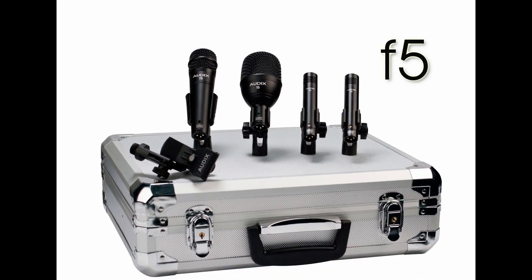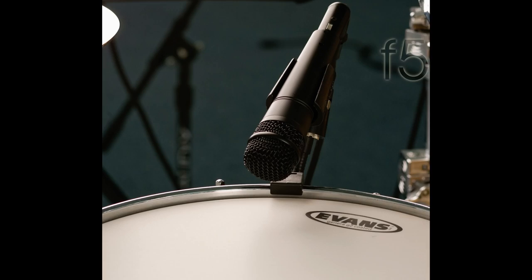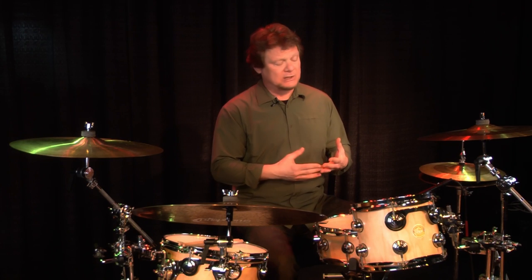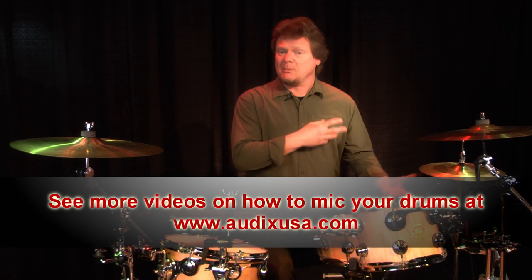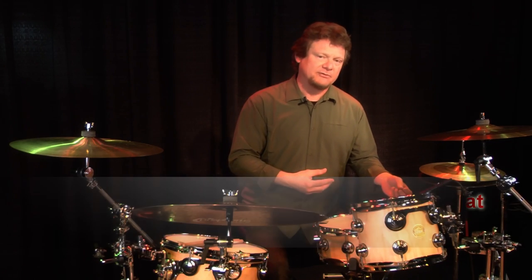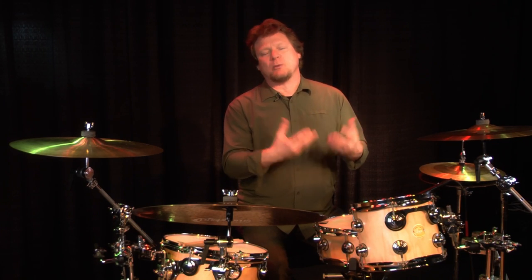The next microphone in the FP Quad Pack is the F5. This is a great multi-use microphone - it sounds great on guitar amps, congas, percussion, and toms. But for the FP Quad mic setup, you'll want to use it on the snare drum. The FP Quad Pack includes just one snare drum mic. Rather than using two mics top and bottom, we're going to use a single mic on top of the drum and use mic placement variations to bring out the tone we want to enhance.